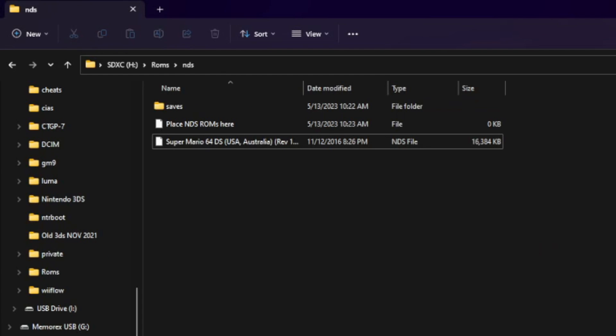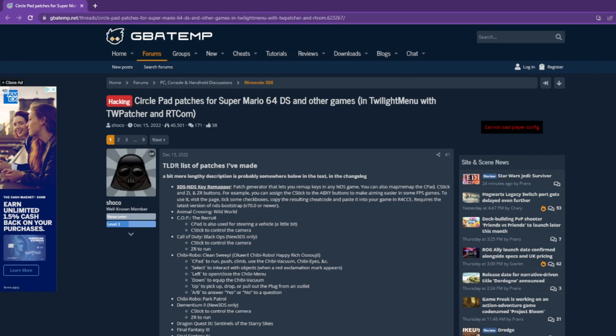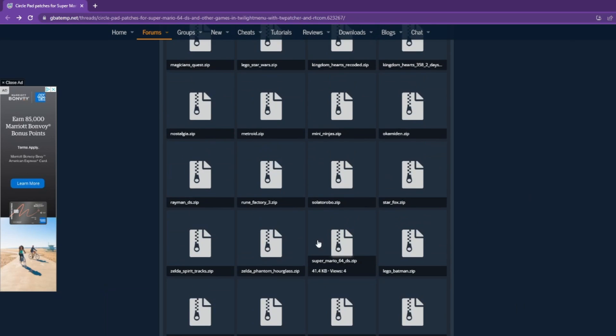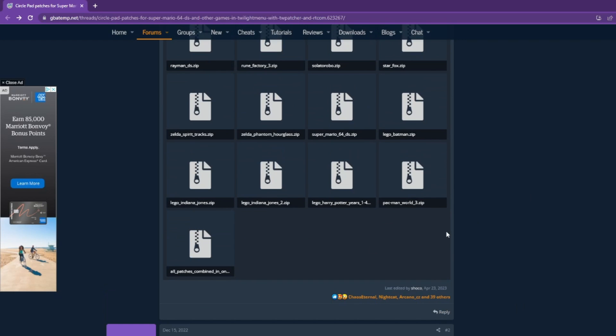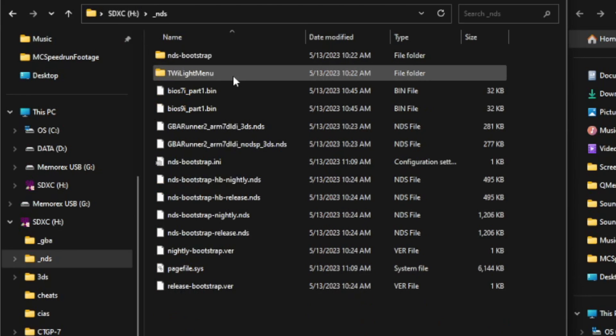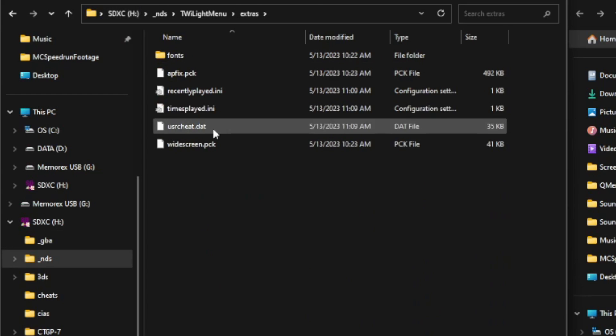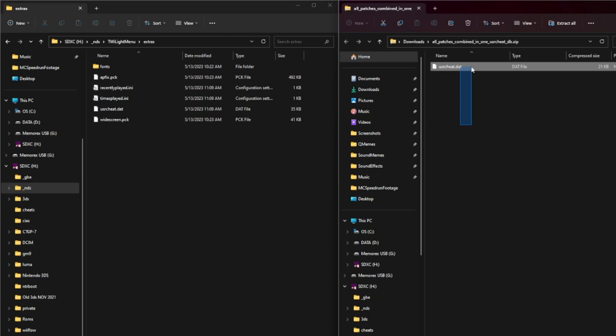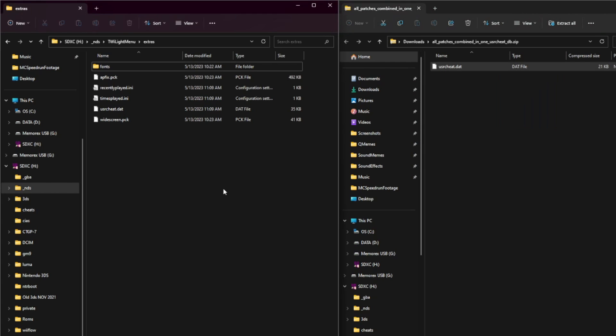You're just going to download one more thing. Head over to the GBAtemp site linked in the description. It should take you to a page where this guy has made a lot of circle pad hacks. You might expect to download the Super Mario 64 DS .zip, but for simplicity, we'll just get the all-patches-combined usercheat.dat. Once you've downloaded that, go into your SD card's root, underscore NDS, Twilight Menu, Extras. If you've used Twilight Patcher before, there will be a usercheat.dat file already — the way to add this cheat rather than overwriting it would be to use R4CCE and add the code manually. I'll link a download in the description. Otherwise, just copy that to the Extras folder.